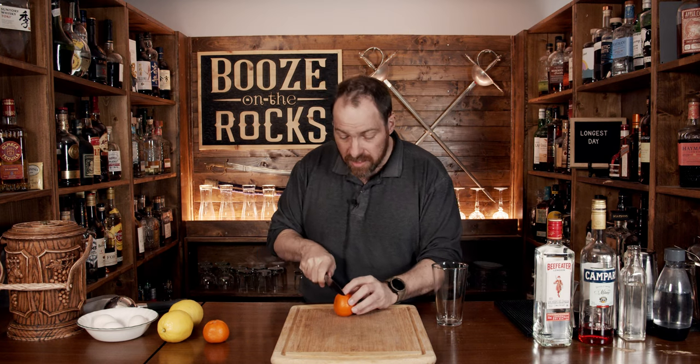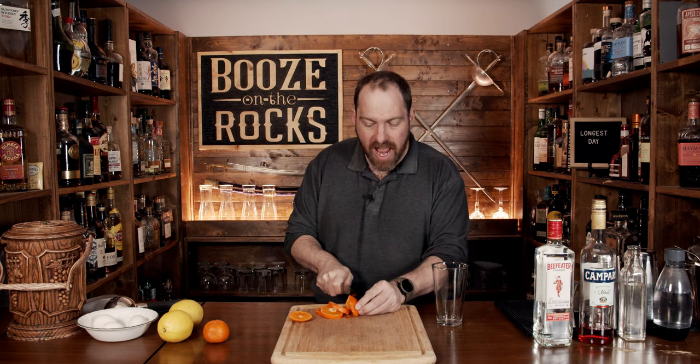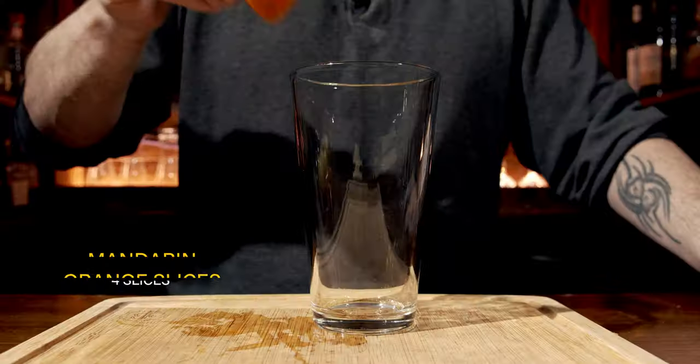We're going to start with some orange slices. I don't have any oranges, but I have some mandarins. The recipe calls for two orange slices, so I'm going to cut and prepare four small slices to give us roughly the same amount. There will be a slight difference in color and flavor. Just toss them in — we're not muddling them because they'll actually get broken down in the shaking process.